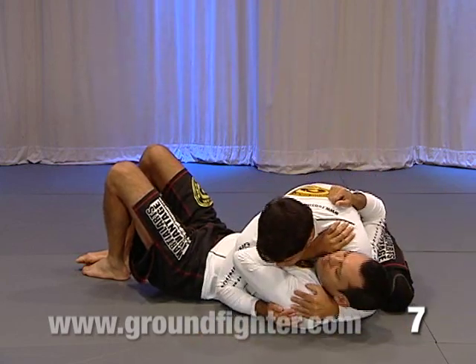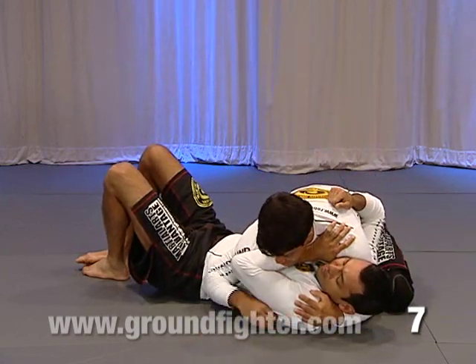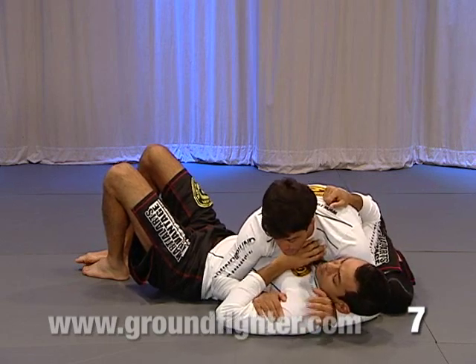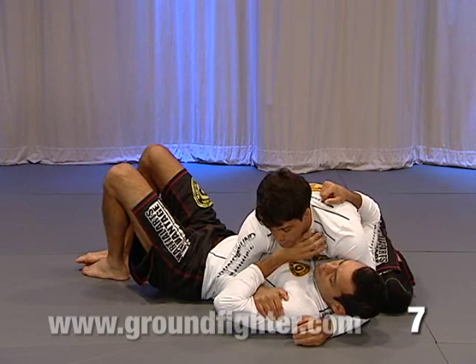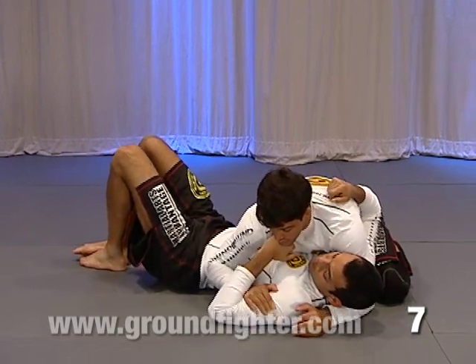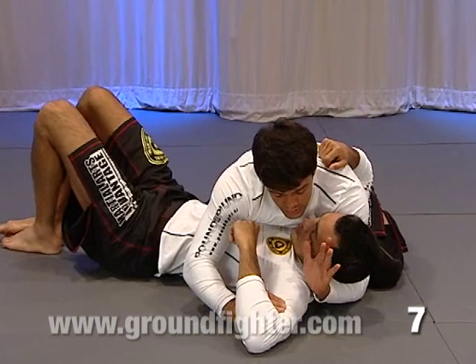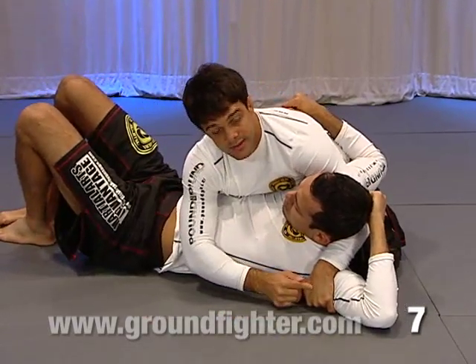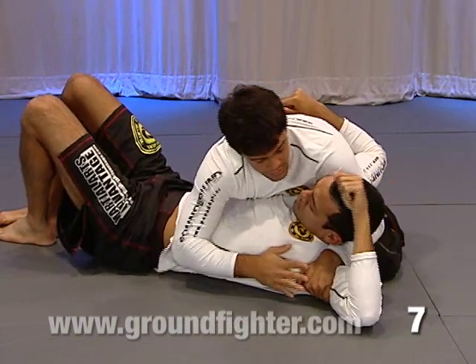As soon as I feel he has his arm in this position, what I'm going to do — I'm going to slide my right hand on his back and push his head down. Now you can see he doesn't have my neck anymore. Now I'm going to pull his arm in this direction and slide my left hand on this position here, on his arm. Now you can see the position I have here.